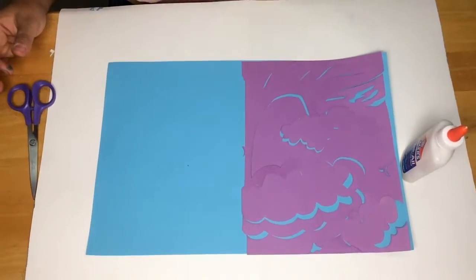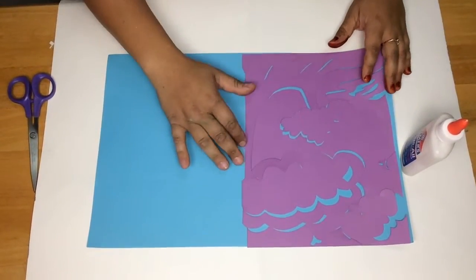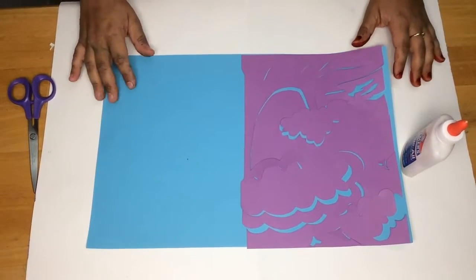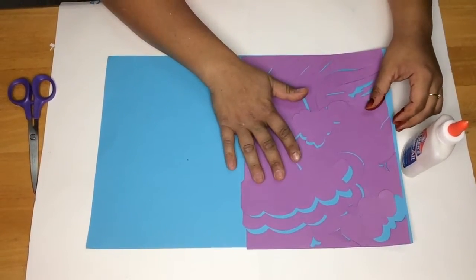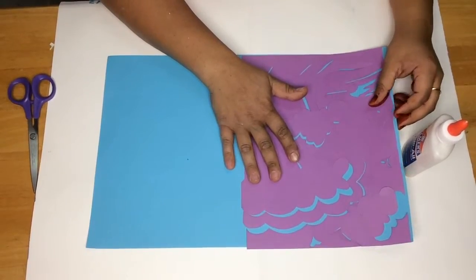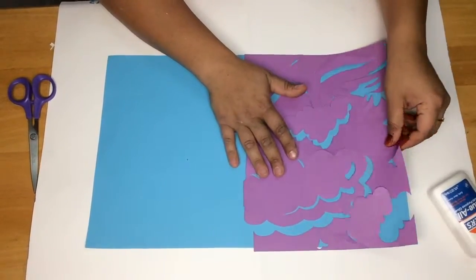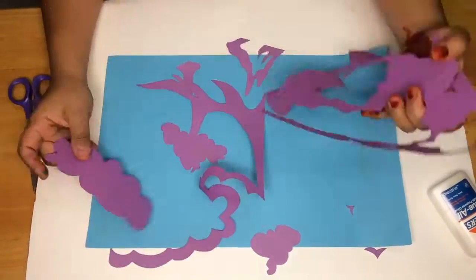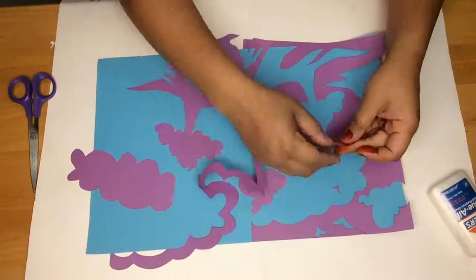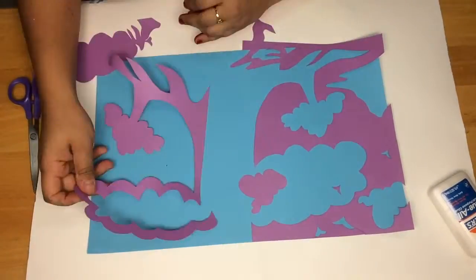Now that we have our picture cut out, we're going to transfer the positive images over to the opposite side of the paper. Be careful because this can be a little tricky — as you can see, I'm having difficulty keeping my pieces separated.